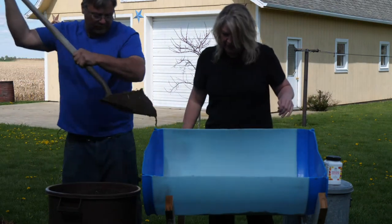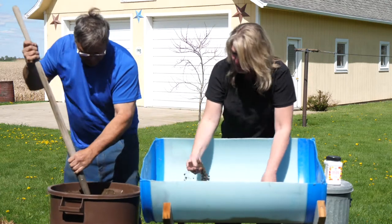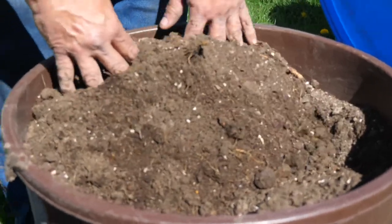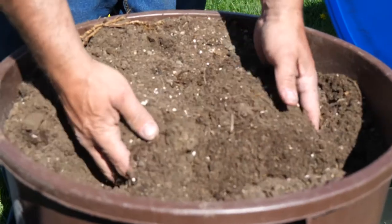The potting soil is different — you're right, Bill. It's got these little white granules in it, and that's called perlite. That helps give a little bit of space in the soil so it doesn't get compacted, and also helps hold a little bit of moisture.